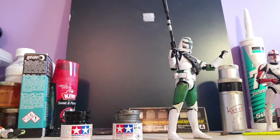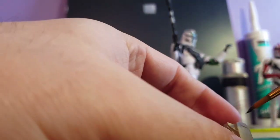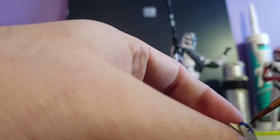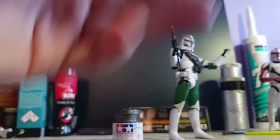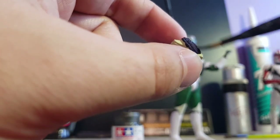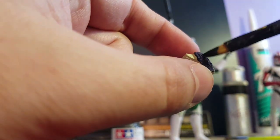I've already stirred the paints up. Sorry about the camera everyone - poor man's life. Gris's belt - his holster is actually black, not white like all the others. I don't know how many coats this will take and I've got the completely wrong brush. Good thing about painting clones is you don't have to be the greatest painter.